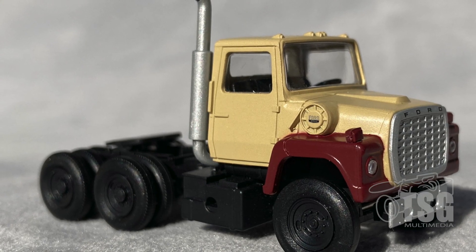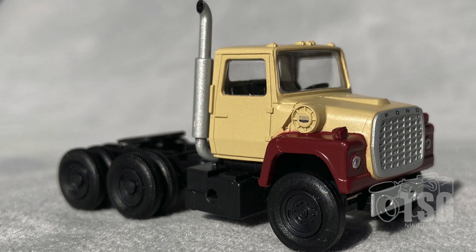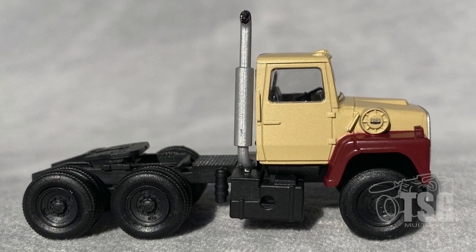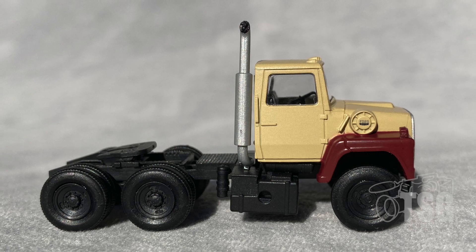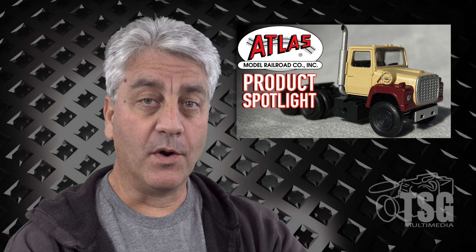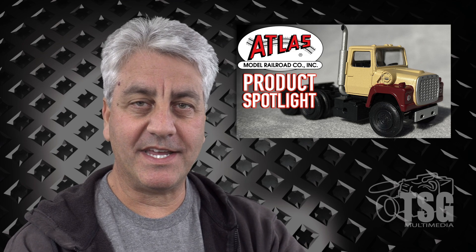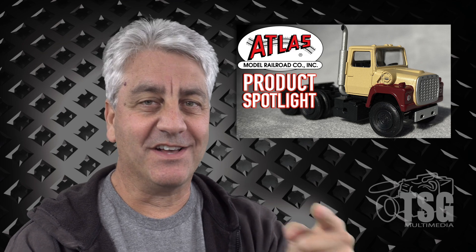There's something about having vehicles on a layout that really finishes the look, and having detailed vehicles like this will help you accomplish that. The fact that it's an officially licensed product from Ford itself guarantees that it will be accurate. So good job Atlas and Ford, and I'll see you next time.